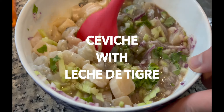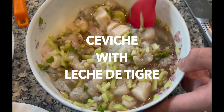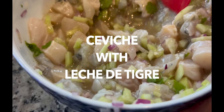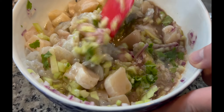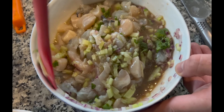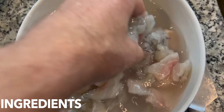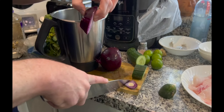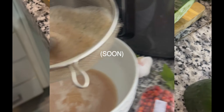This is a ceviche with leche de tigre that we will be preparing today — it's one of my favorite dishes. I think it's a perfect combination of salty, spicy protein; it's very healthy. The ingredients will be listed below, but there are basically two main parts: one is the leche de tigre, which is basically the sauce, and the other is the vegetables.